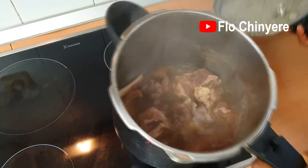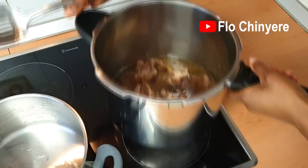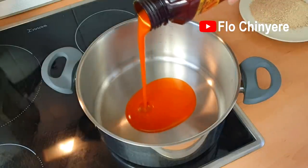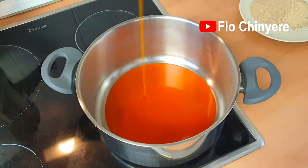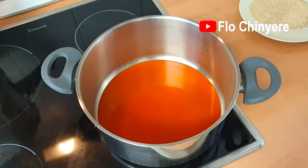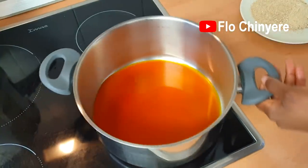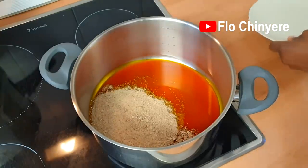When the meat is done, set that aside. We will use this clean dry pot to mix the obono. Add palm oil. Once it warms up — the key word here is warm — don't bleach it. When it warms up, turn off the heat and add the obono. Then mix very well.